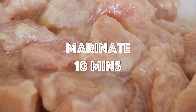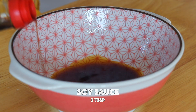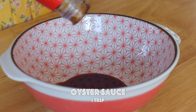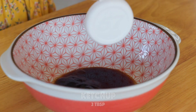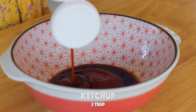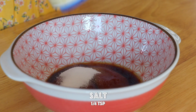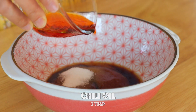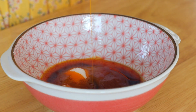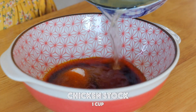Let it marinate for 10 minutes. Now let's make the sauce. Add in the soy sauce, oyster sauce, rice vinegar, ketchup, sugar, salt, and chili oil. For a homemade chili oil recipe, you can also click on the link right here.